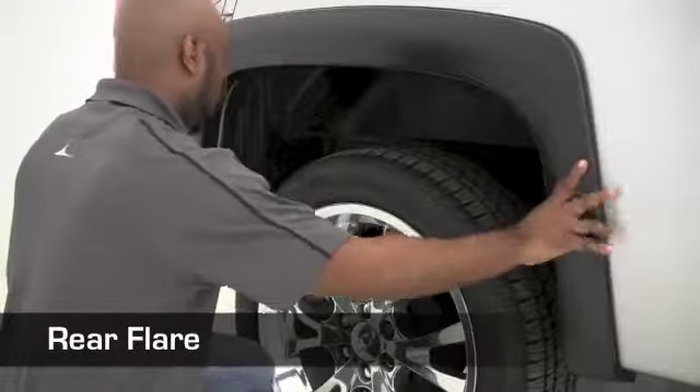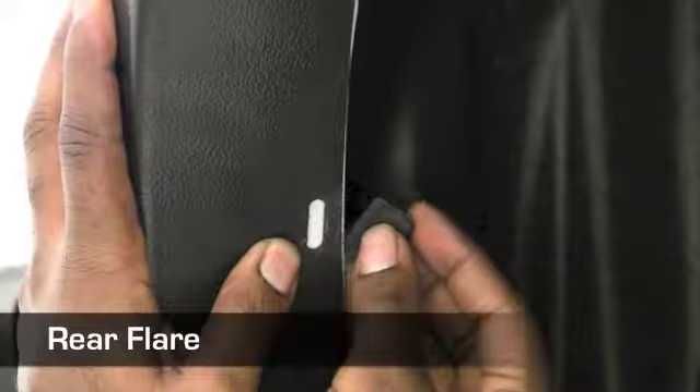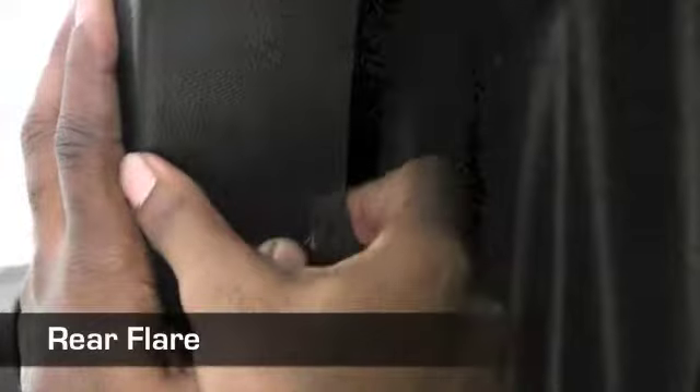When attaching the rear flare, use the provided clamps and reuse the factory hardware specified in your directions.